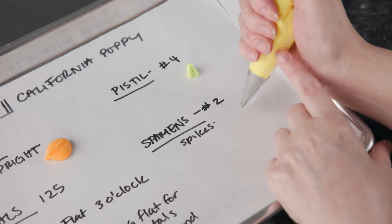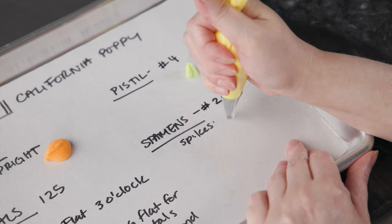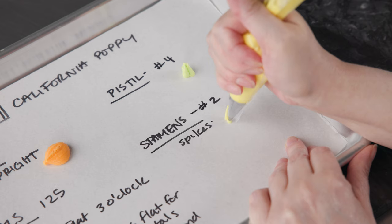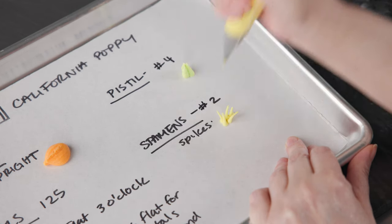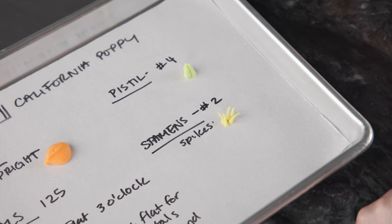For our stamens, we're going to use our bag of yellow with the number two tip and do spikes as well — a little less controlled than the pistils. Hold the bag straight up and down, squeeze, let it connect, and keep squeezing as you pull away. The harder you squeeze, the longer these will be. We want a lot of nice little hairy spikes. They have a lot of stamens in the center, so we go all the way around that pistil and do one or two rows for a nice frilly look with that pop of yellow and green in the middle.